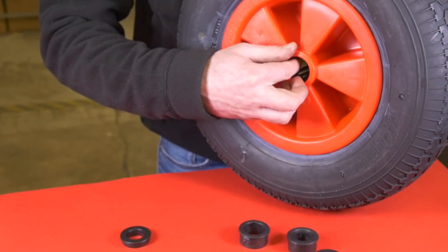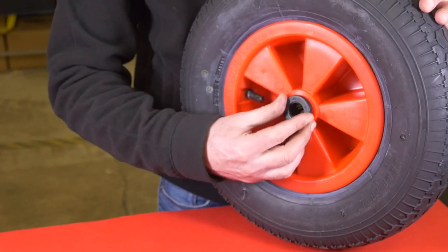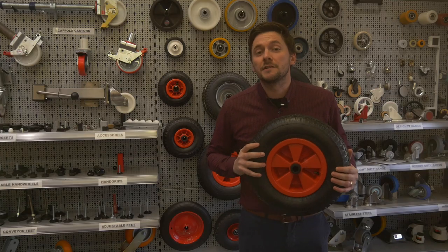We also have a range of spacers and bushes available for most hub lengths and bore sizes. There are also a few considerations when choosing your wheelbarrow wheel.